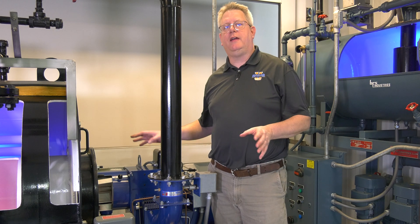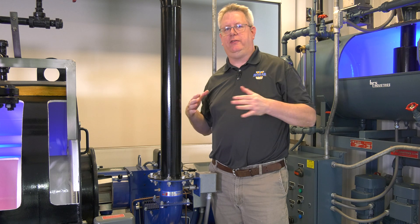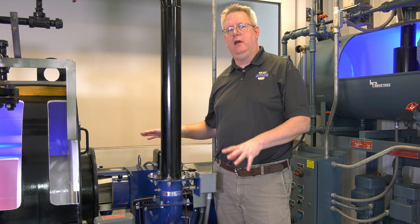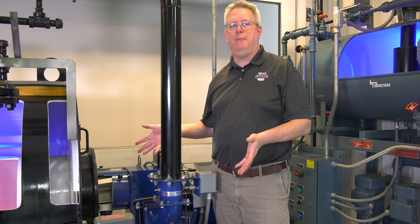On this week's Boiler Tip, we're going to take a look at primary and secondary air on burners. We've got just the cutaway to give us an inside view of what's happening.